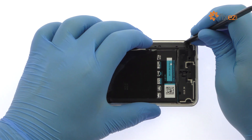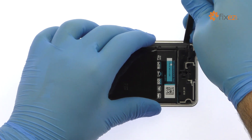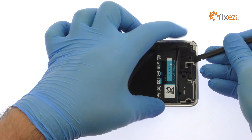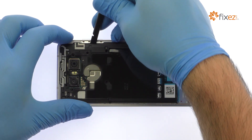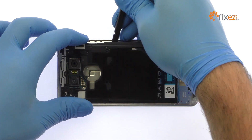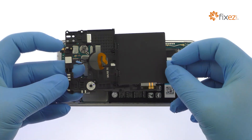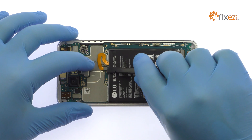Pry up the lower antenna assembly, which includes the loudspeaker. Then easily lift out the upper antenna assembly, which is combined with the wafer-thin NFC and wireless charging panel. Detach the battery connector from the motherboard.